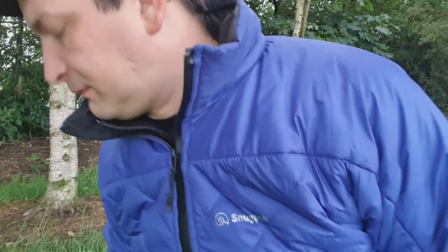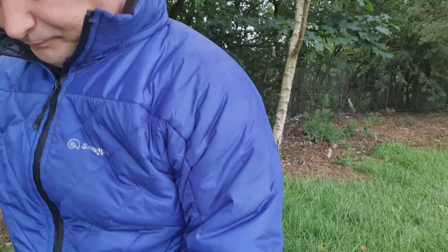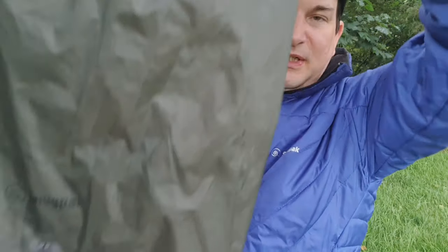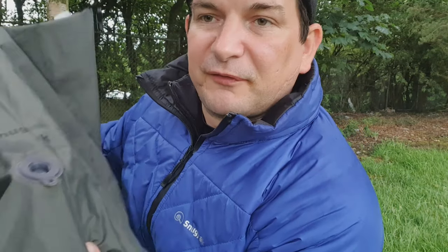But the last one is slightly different to the rest. This is the 40 litre valved dry bag from Snugpack, and this is my pack liner. It's identical in every other way apart from the valve at the front, which is great for making an air escape.